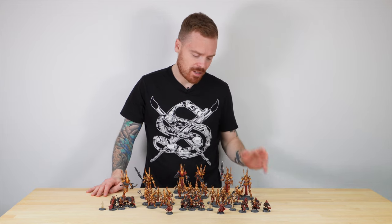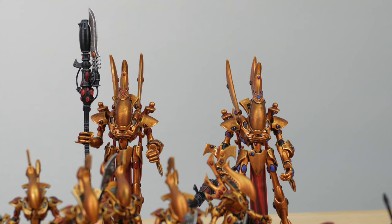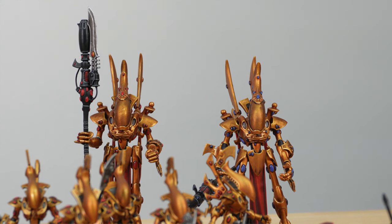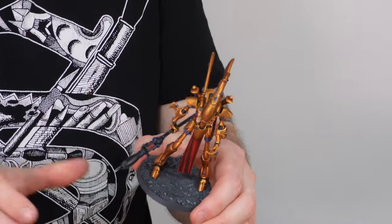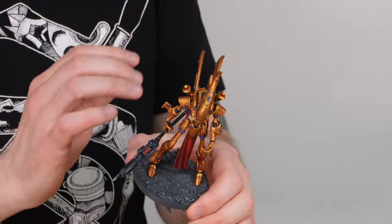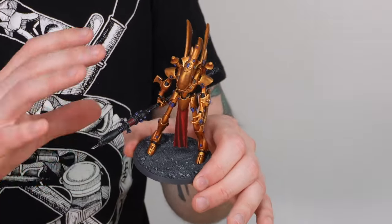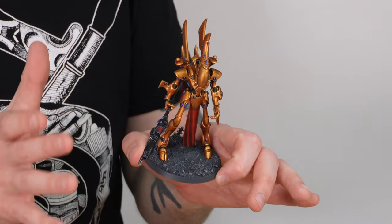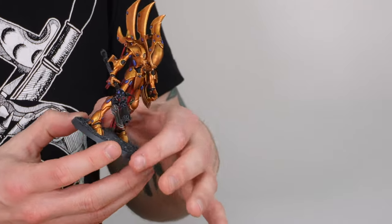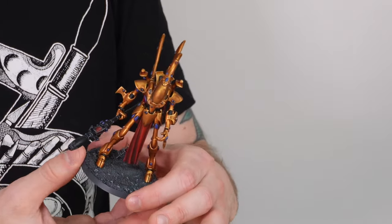Let's look at the big guys first. We've got 3 Wraith Seers which are a really awesome model to dominate the main line-up of the force. Mark who's worked on this has had a great time working on all the gold and all the details — all the different runes and stones across the carapace. But most specifically the weapons have all been converted as per our client's request, giving them almost a gun-stave-blade kind of effect which is really cool.